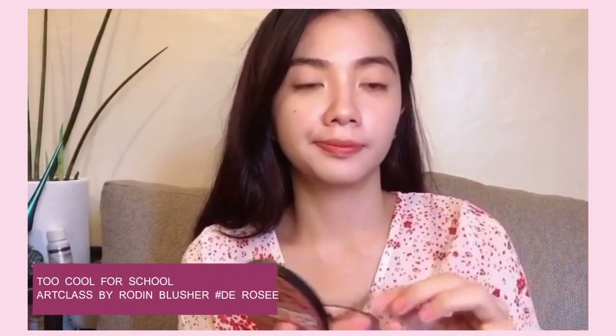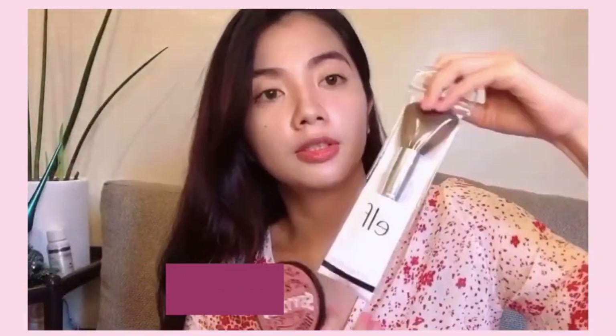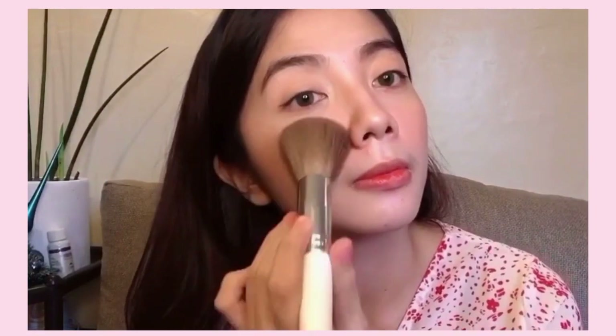Next, I'm going to use another Too Cool for School Art Class by Rodin Blusher in the shade Rosy. I'm going to use this Elf brush — I'm not sure if it's the correct brush for blush, but it works. This product is super nice. I really love this blusher. The effect is very natural, and honestly, it's absolutely lovely. This is also made in Korea.